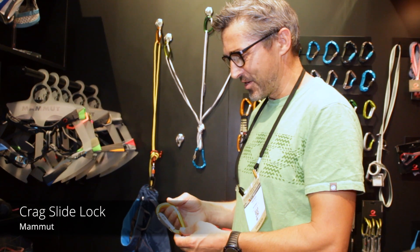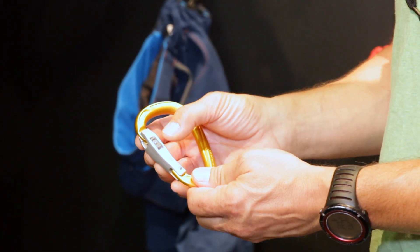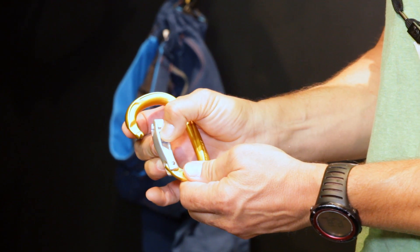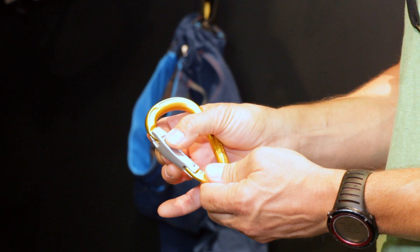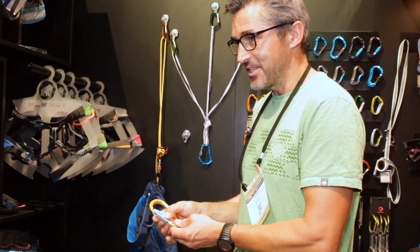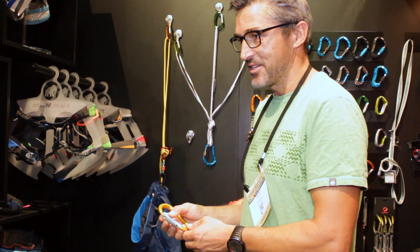The crack slide lock features a slider that locks the biner and is very well protected by side walls, requiring a sliding movement. It gives additional safety because it's not just pressure — it's a sliding action and it's well hidden, so you cannot open it unintentionally.